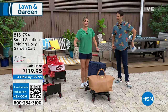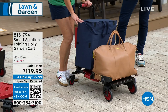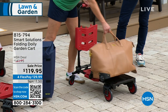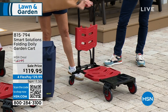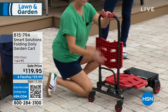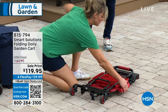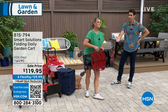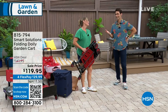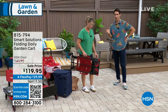You might have one of those big giant hand trucks — we don't need that anymore. We're working smarter, not harder. To fold it up, we're going to press this lever right in the back — boop — and now it's flat. That's it. The side handle so you can carry it, hang it, put it in your trunk. Less than 20 pounds and it can hold 330 pounds.